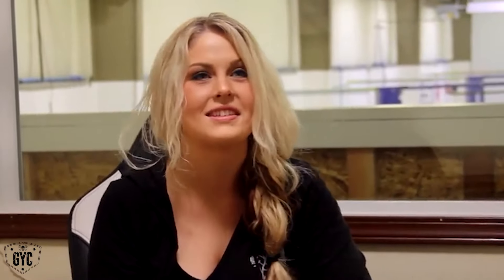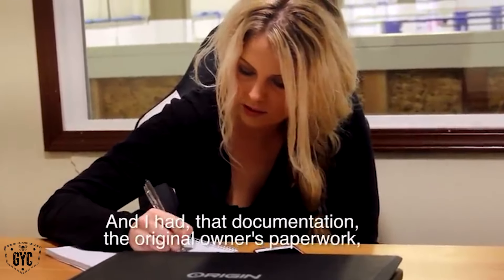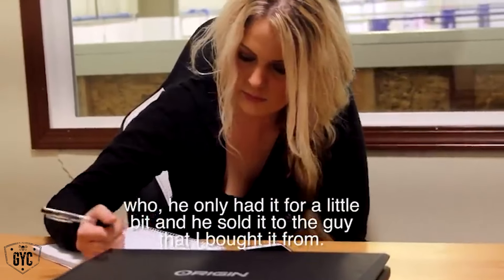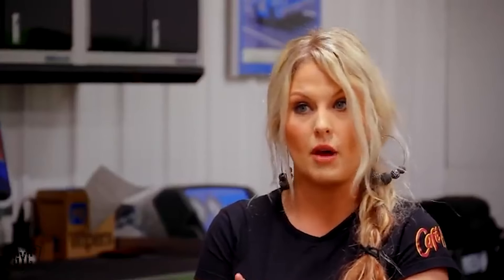My dad just seems to kind of shove papers and files and he doesn't really have any headings — my dad's a mess. Garth has a collection of cars, none that need work like the extent of this one. That's why he got in contact with my dad. He just couldn't do it himself. He needed some help, some expertise.